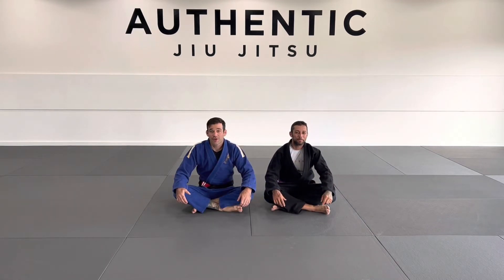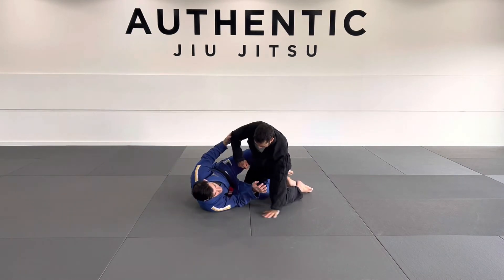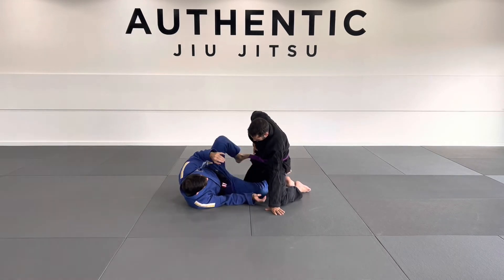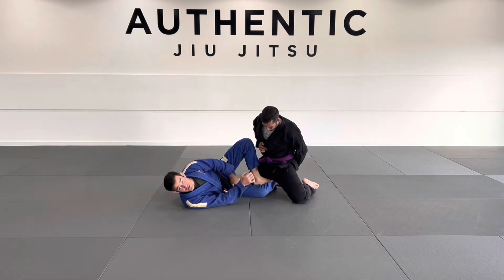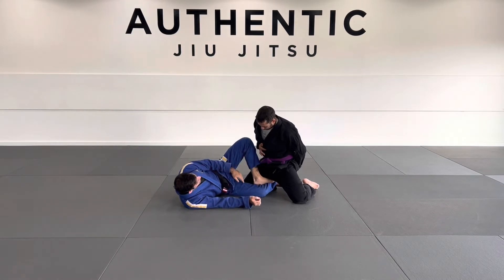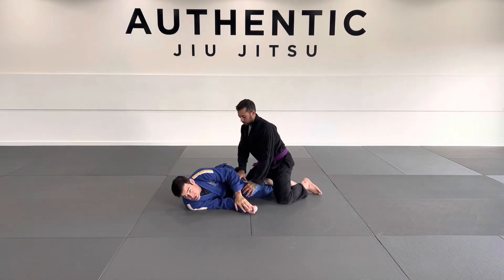Let's check out a hook sweep from half-butterfly guard. We're going to be in our half-butterfly already. Remember when you're playing a half-guard, you're going to be on your side. My butterfly hook is inside here, and I'm hooking my toes on the inside of the thigh. I want to make sure my knee is always outside my partner's center line. I don't want to bring my knee inside because it's very easy to crush a butterfly hook, especially if you're in half-guard.